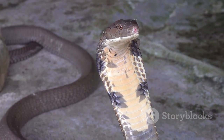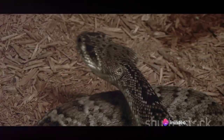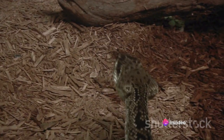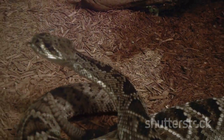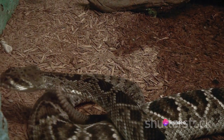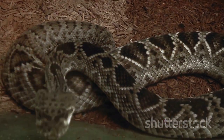Now that we've painted a picture of the boa constrictor's hunting prowess, let's delve into the details of how they strangle their prey. The process is fascinating and surprisingly swift. The first step is the initial grip, where the boa constrictor uses its sharp hooked teeth to latch onto its prey. This is not an act of aggression or violence but merely a secure hold — the snake doesn't chew or tear, it simply holds on.